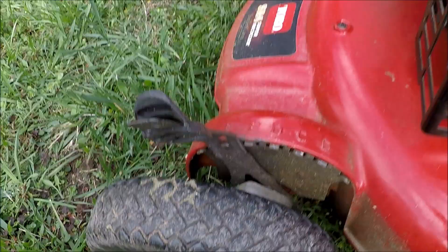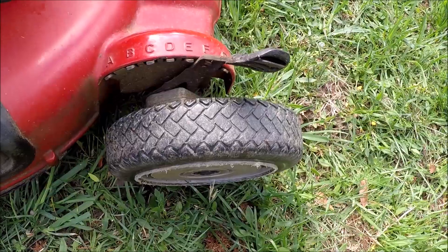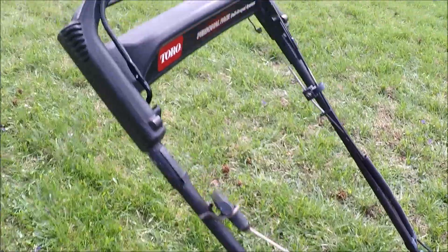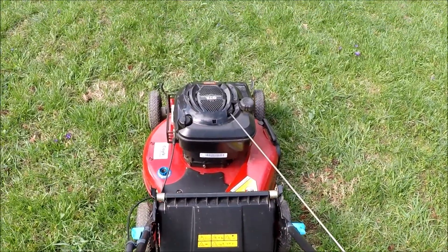The wheels are starting to show a little bit of wear. The self-propel is not quite as strong as it used to be. I love the personal pace mowers because you just push your handle down to make it go as fast as you want to walk.